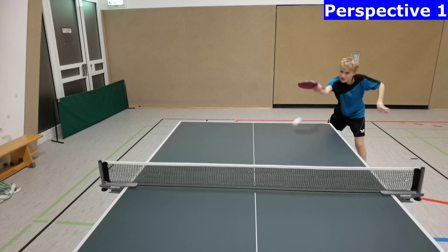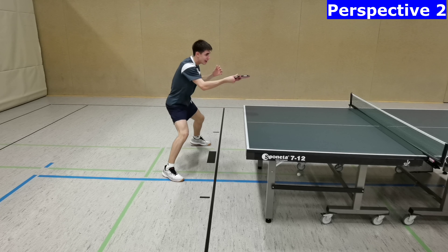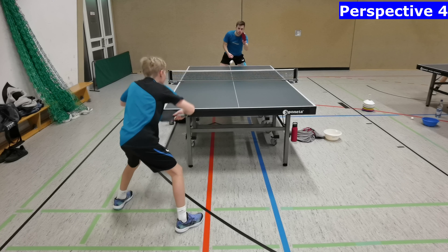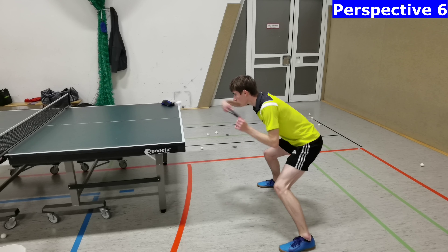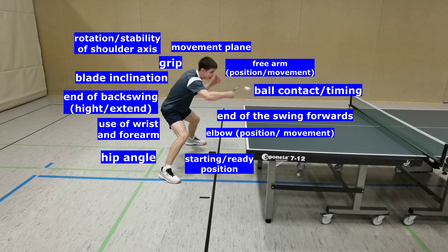The backhand topspin is one of the most important strikes in modern table tennis. A technical analysis of the backhand topspin can be done from different perspectives, which reveal important technique criteria better or worse. In this video we discuss more than 10 technical criteria for a good backhand topspin, as well as the advantages or disadvantages of the different perspectives.